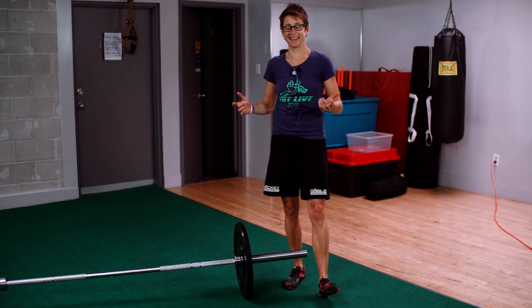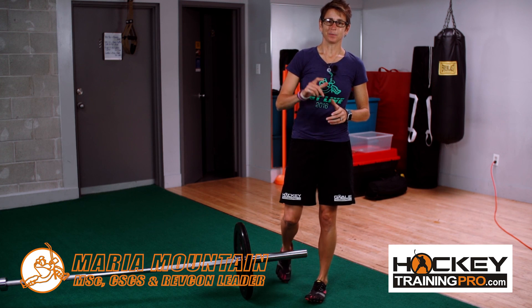So on that note, this is Maria from HockeyTrainingPro.com — cheers.